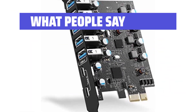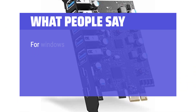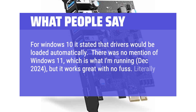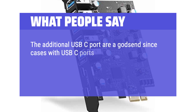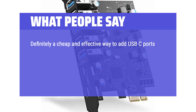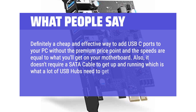What people say: Works as intended. I was a little worried about the speeds, as these are commonly mislabeled, but this one does in fact have the proper USB speeds. For Windows 10 it stated that drivers would be loaded automatically. There was no mention of Windows 11, which is what I'm running as of December 2024, but it works great with no fuss — literally plug and play. The additional USB-C ports are a godsend since cases with USB-C ports are more expensive, and some motherboards only have one USB-C port. It's a cheap and effective way to add USB-C ports to your PC without the premium price point, and the speeds are equal to what you'll get on your motherboard. Also, it doesn't require a SATA cable to get up and running, which is what a lot of USB hubs need to get powered on.